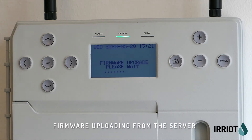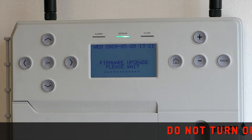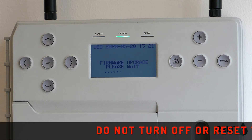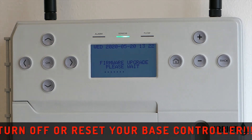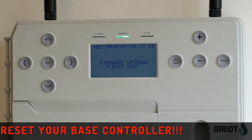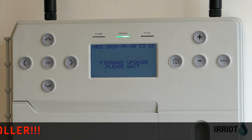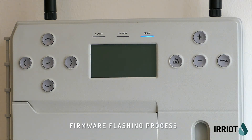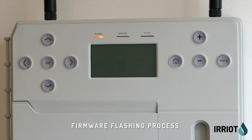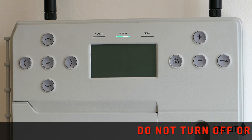Here you can see the process when firmware is uploaded to the base controller. Now it is flashing the internal memory with the new firmware. Remember, do not turn off or reset your base controller during this process.